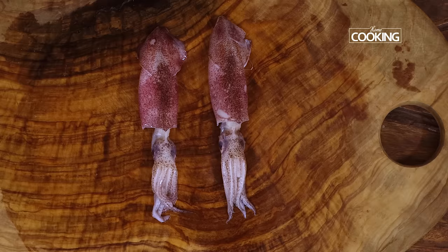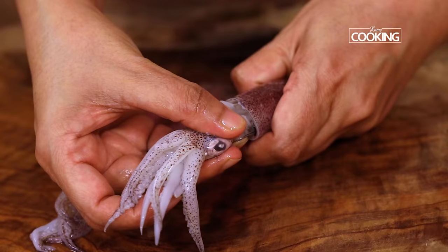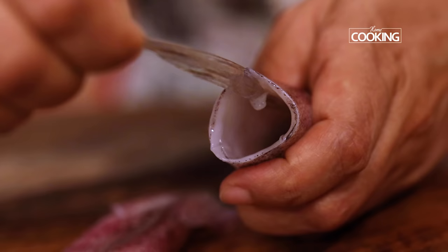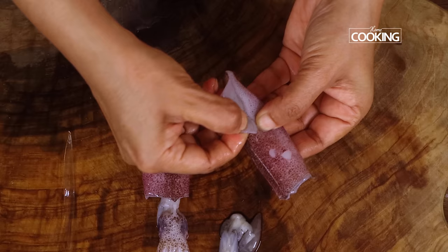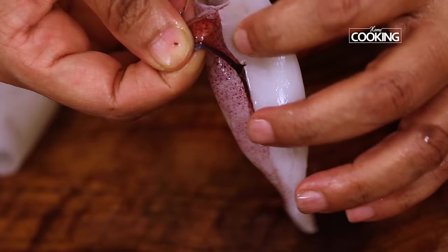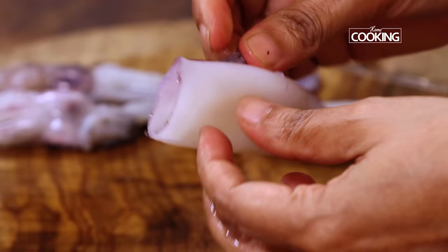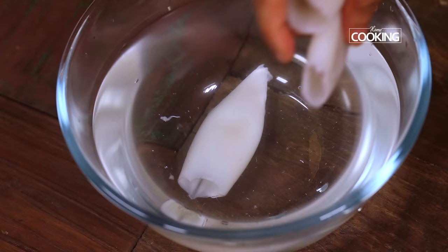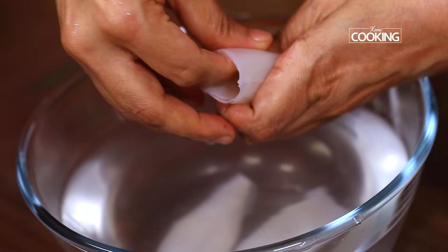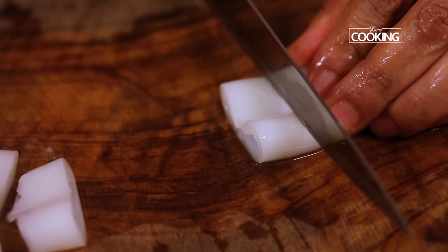First we're going to clean the squid and cut into pieces. For this recipe I've taken about 1 kilo of medium to small size squids, washed nice and clean. First I'm going to remove the heads along with the tentacles. There's a small cartilage present inside — just pull that out gently and very slowly, then discard it. Next I'm going to gently remove the fins, then peel off the skin, which usually comes out very easily.